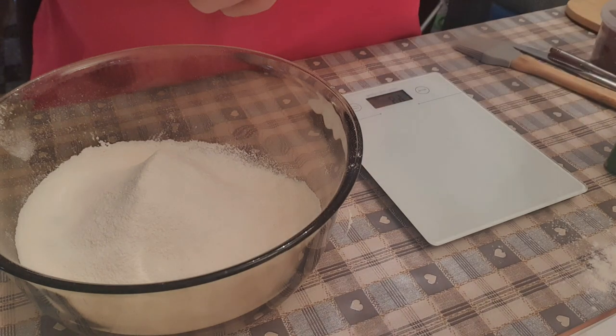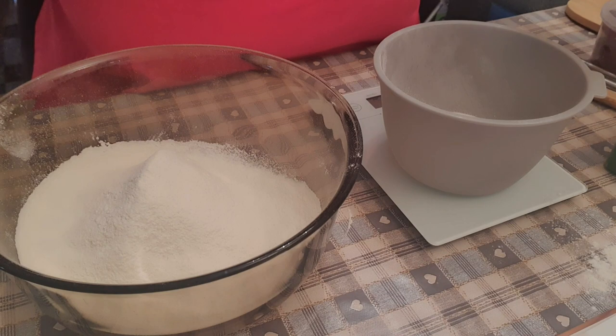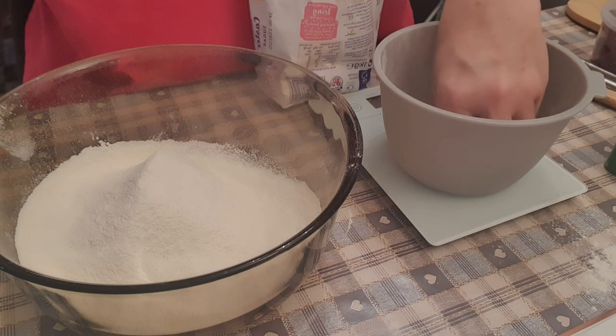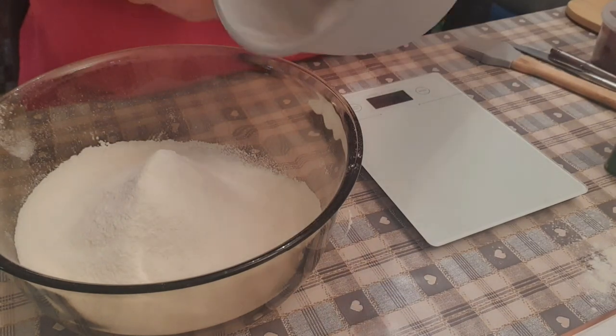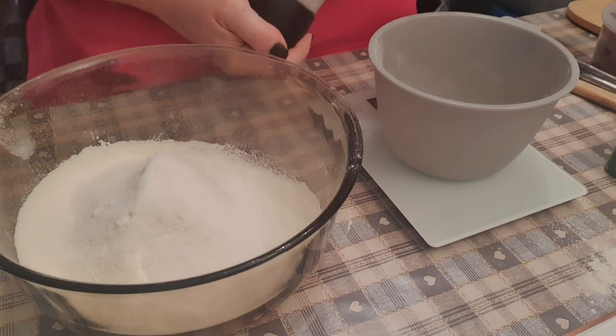I like to be dead on to work it out right. So that goes in. It's actually not a lot of sugar, which is good — it's not full of sugar. Then it says a pinch of salt, so I'm just going to grind some in.